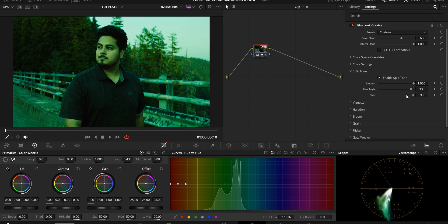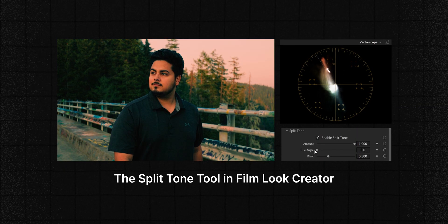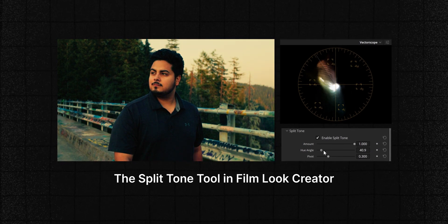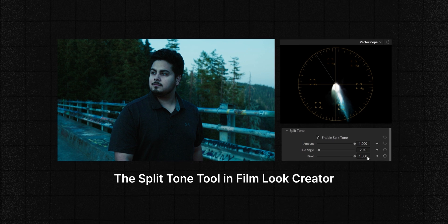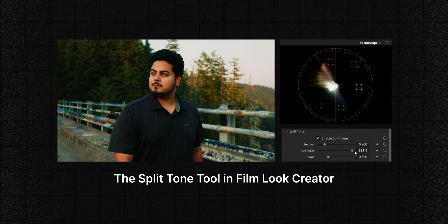This is essentially the way you get different variations of the teal and orange look. If you're not familiar with split toning, be very subtle with your adjustments as it can break your image pretty fast. A good practice is to push the amount slider all the way to see what the effect is, then dial it back to your desired intensity. With everything else at default, you can see it adds warmth to the highlights and blue to the shadows. Adjusting the hue angle while watching your vectorscope shows what it's doing in real time — the colors added to highlights and shadows are complementary, which is a great and popular way to build a look. Pivot will push one of the complementary colors to the extreme or, when dialed back, simply increase the teal or orange in your image.